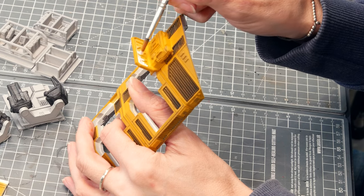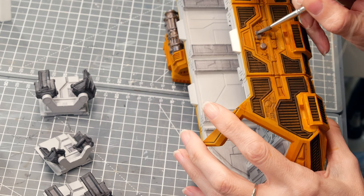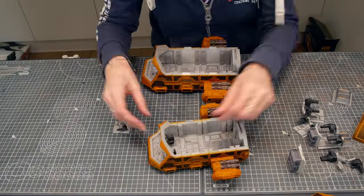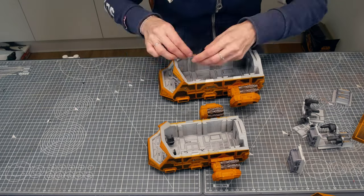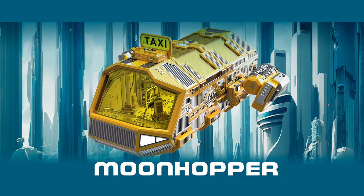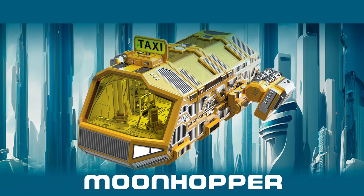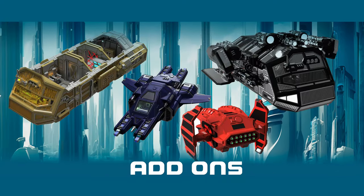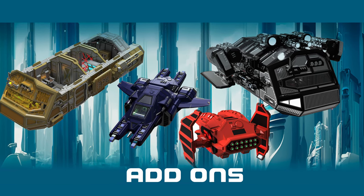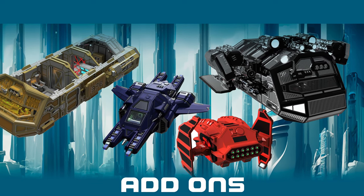I painted in the final details like the taxi sign and used metallics on some of the side details to make them pop. When they were dry I took it outside and sprayed it with a satin varnish as a clear sealer, then put it all together and I was done. Now, this Moonhopper is actually part of the UPC — Universal Personal Carrier — range by Philip at Gamesart. He does a whole range of other craft in that line, available as an add-on to the Saverna Spaceport Kickstarter, so if you're interested go and check them out.